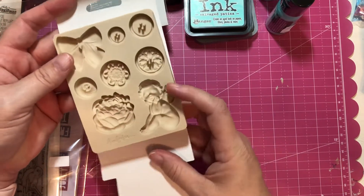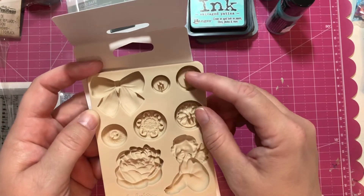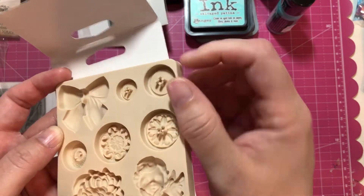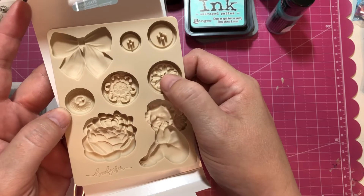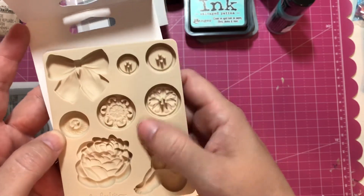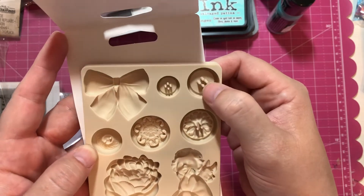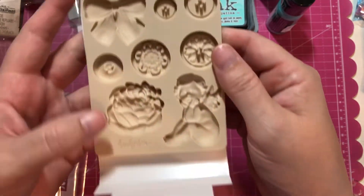I wanted to ask anybody who has this mold — I may use it for resin, but I also wanted to use it for air-dry clay. I'm wondering: when you push clay in, does it smush down the buttons, or do the holes still hold up? The buttonholes are really bendy, so if you're using it with resin it would hold up fine, but I'm wondering if the clay will push them down. If you've used this with clay, let me know how that works! I can't wait to use these.